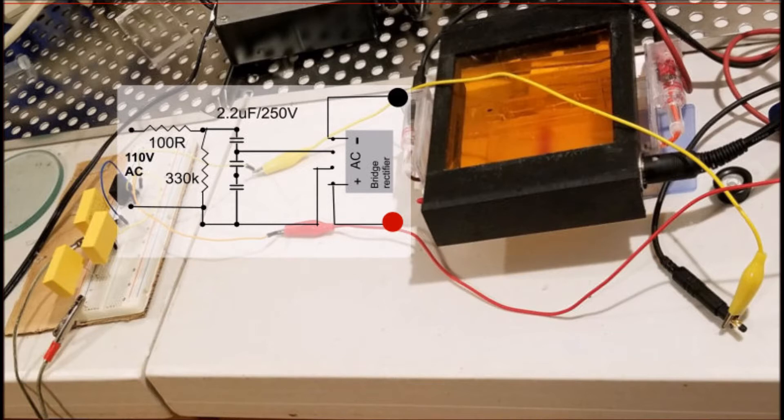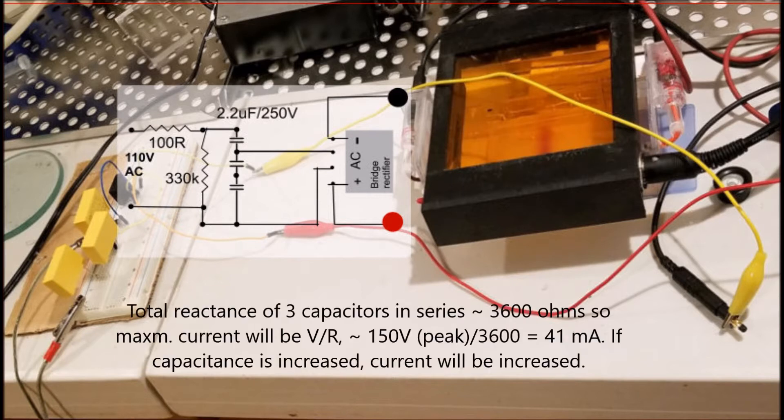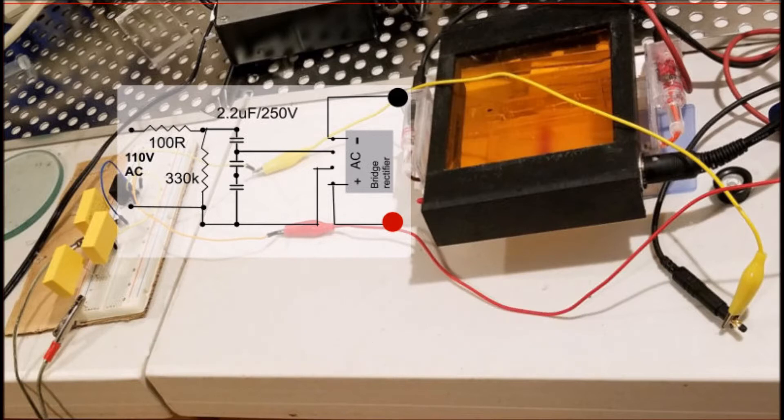So it worked — it pushed the DNA through the gel. You can see on the breadboard on the left the three capacitors. The 41 milliampere result was as expected. I thought I could increase the capacitance and potentially increase the current. The concept quite surprisingly worked quite reliably.